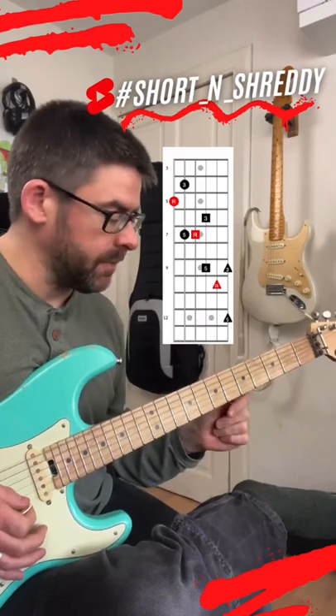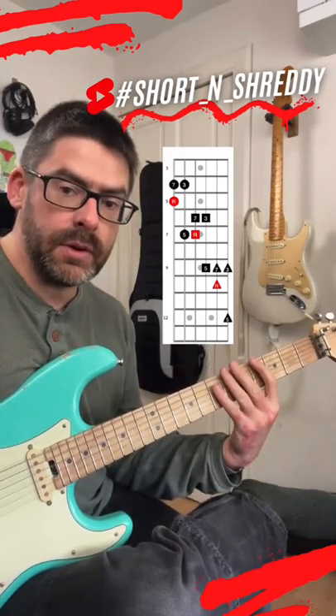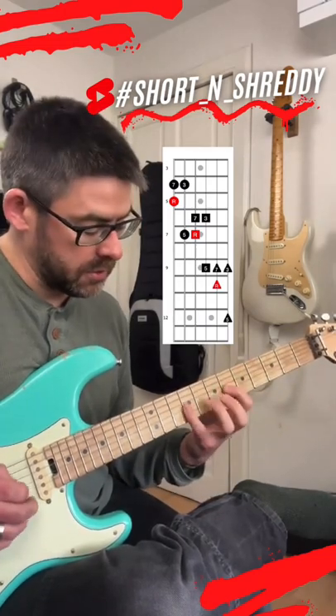You get a three-octave arpeggio there. I can extend it even further by bringing in a major seven, so I've got a major seven arpeggio here — major seven note, major third, fifth, up an octave.